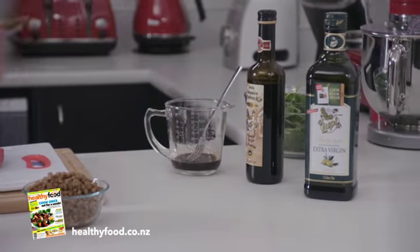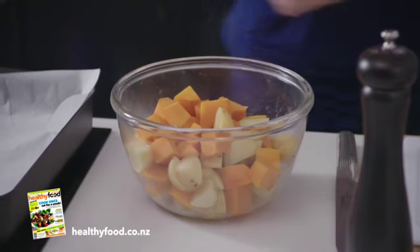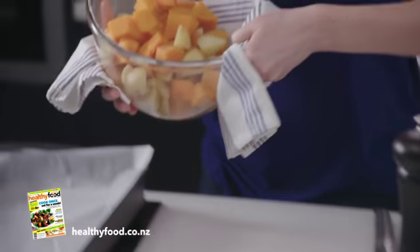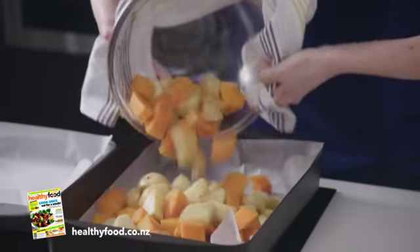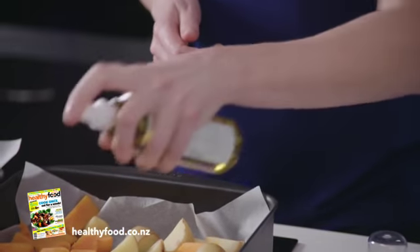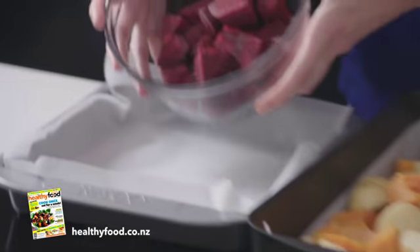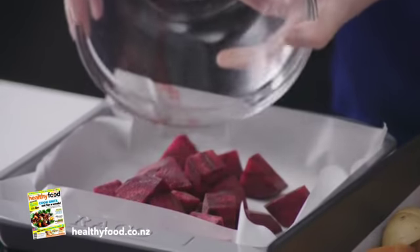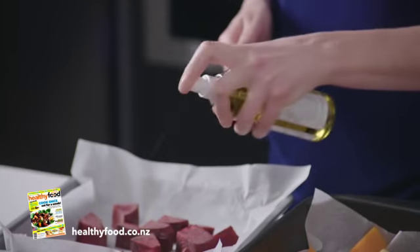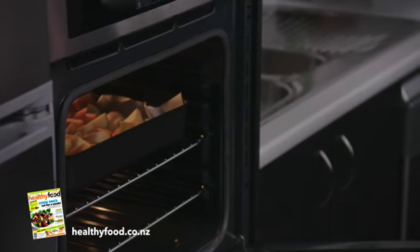We'll set that aside and take our veggies out of the microwave. Be careful when you take that plate off because there might be a little bit of steam coming out. You can see that they're partly cooked, which is great. So we're going to pop them into a roasting dish lined with a bit of baking paper, and give those a spray with oil. What's nice about the spray oil is you don't need to use too much. I'm going to do the same with the beetroot in a separate dish, just to keep the colour from spreading onto the other veggies. But if you've got a nice big roasting dish you can put those in together.